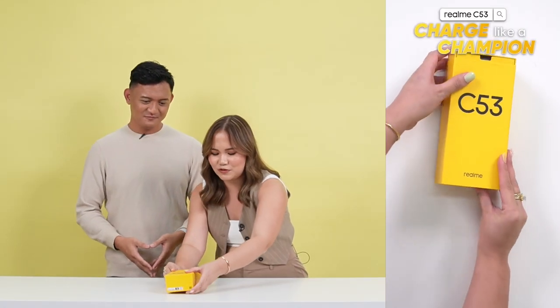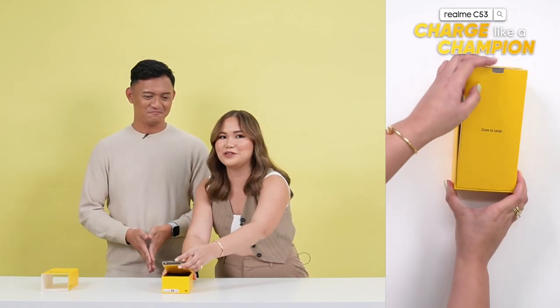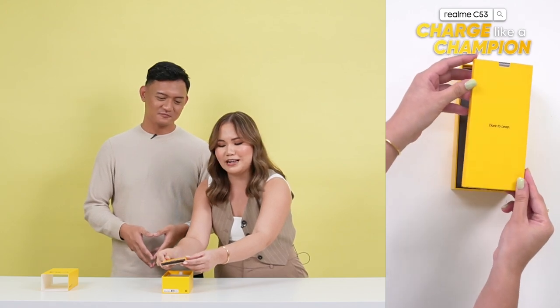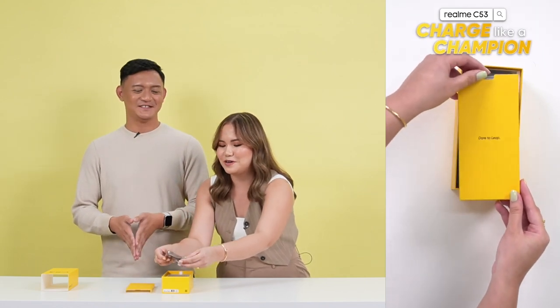Upon removing the sleeve, alisan lang natin to, we are greeted with a familiar motto which is Dare to Leap. And immediately mapapansin natin parang medyo mas makapal yung ating box this time.